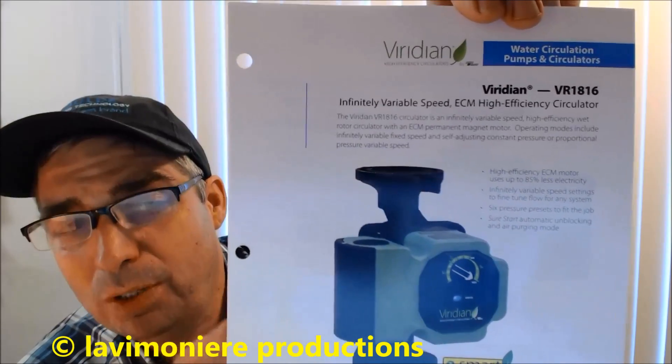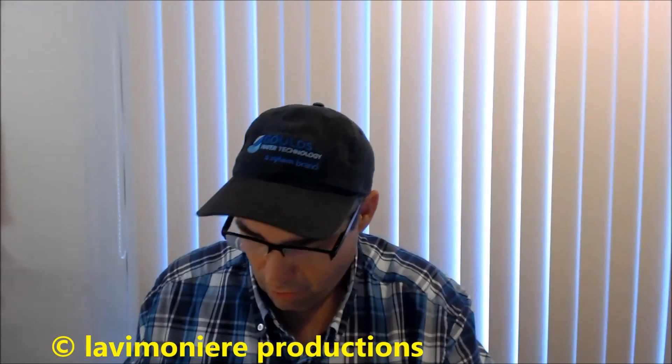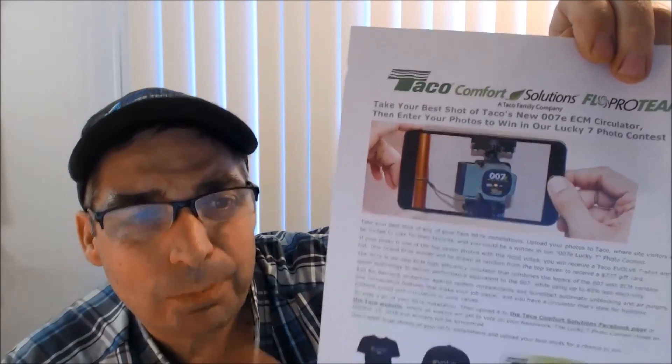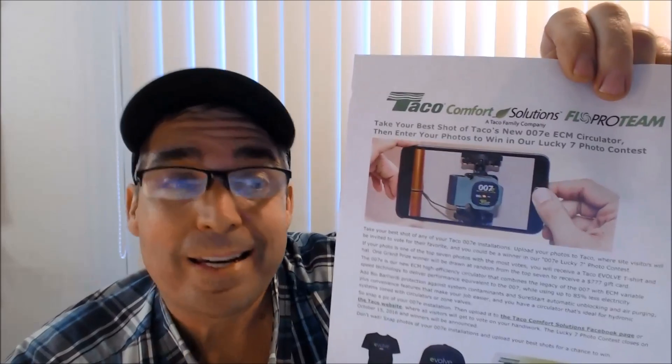The new 007E is basically a single speed circulator, like the old 007, but it's got the ECM motor with the magnet in there which gives you better efficiency. They're saying if you have three circulators running for the whole season, you'll save maybe 20 or 40 dollars total. It is a savings, but if you only have one 007, it's probably not worth changing.